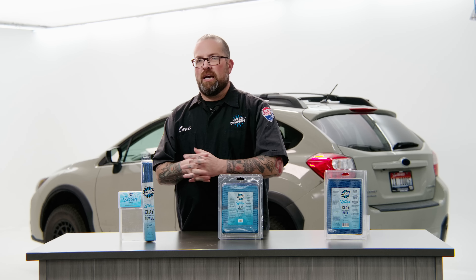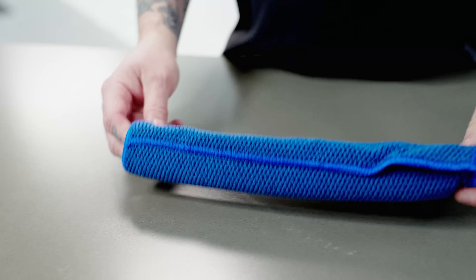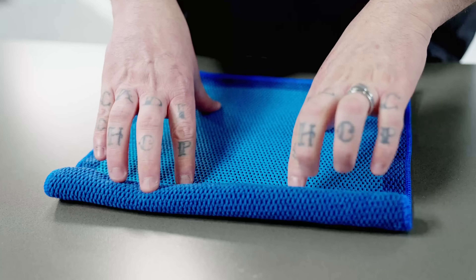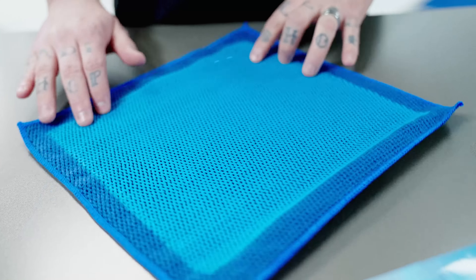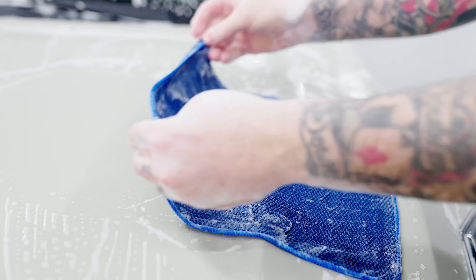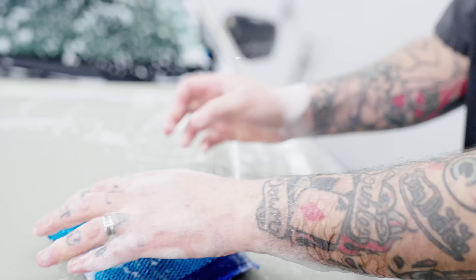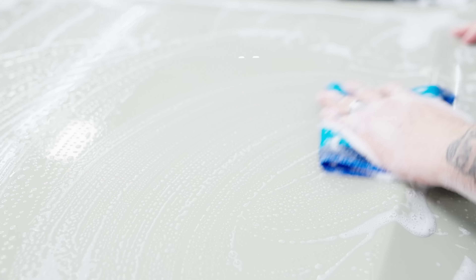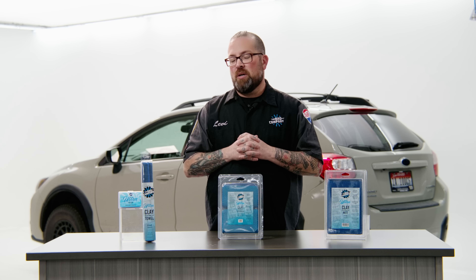The clay towel was designed as kind of the entry level option. If you've never used a clay towel, this is the one to buy because it's much larger than most other clay towels — it's a 12 by 12. You can fold it into fourths, which gives you a lot of cushion and reduces all those pressure points that usually happen when you lay a towel flat on the surface and start trying to clay it, making it much easier.